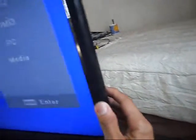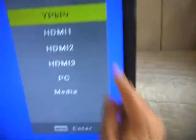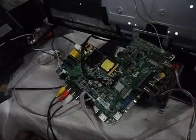This is the menu — you can see the on-screen menu and selections. The TV is now working. This is the motherboard and the TV set is now fully operational.